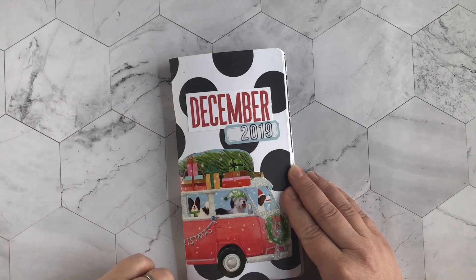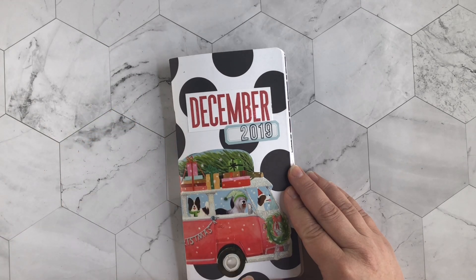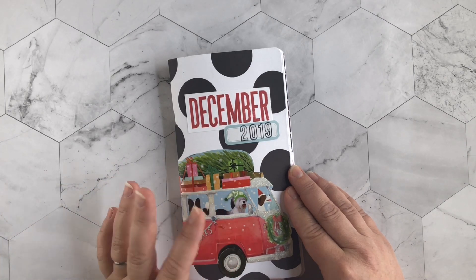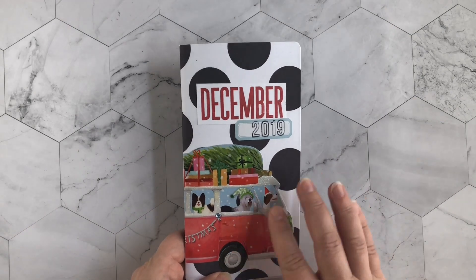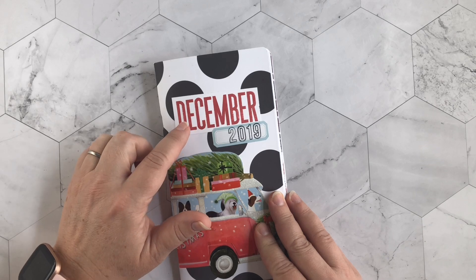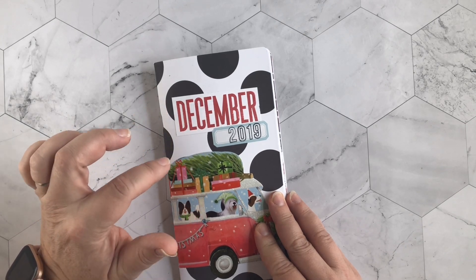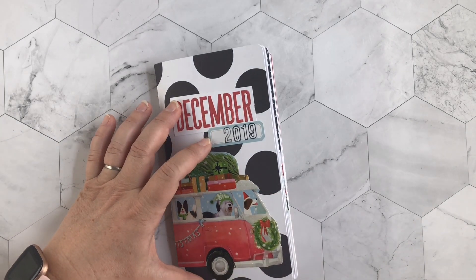It's a little bit older, really cute — it's white with these big black polka dots. The main decoration is from an old Christmas card from a year or two ago. It has this really cute image of some dogs driving around in a VW bus with a Christmas tree and some presents on top. I fussy cut that out, cut it in half, and glued it to the front. Then I stamped out 'December' using a stamp set — I'll link it in the description — and stamped '2019' on a label.